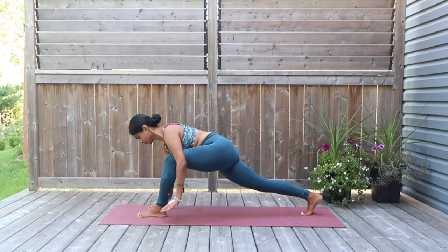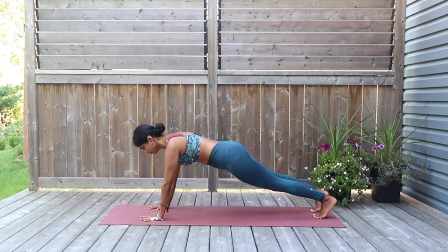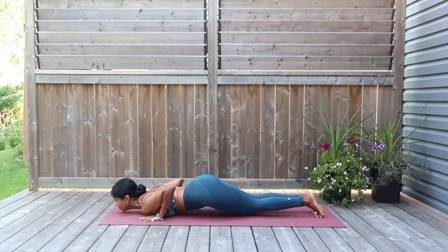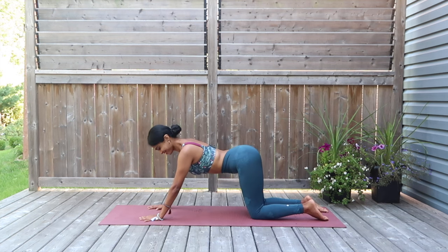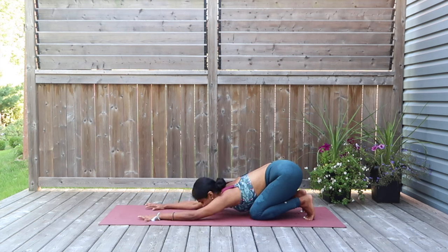As we complete the flow in chaturanga — reaching down with your chin, chest and knees down. Inhale and exhale for the upward facing dog. Wonderful work as we complete this flow. I want you to sit back for the child's resting pose. Extend your arms, place your chin down to the mat, close your eyes, and just stay here breathing in this space until you hear the next beep.